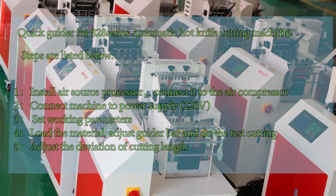Step 1: Install air source processor connected to the air compressor. Step 2: Connect machine to power supply. Step 3: Set working parameters.